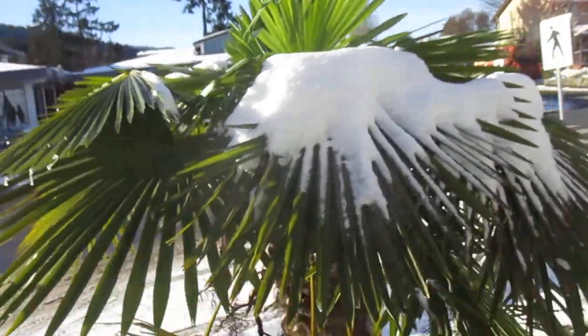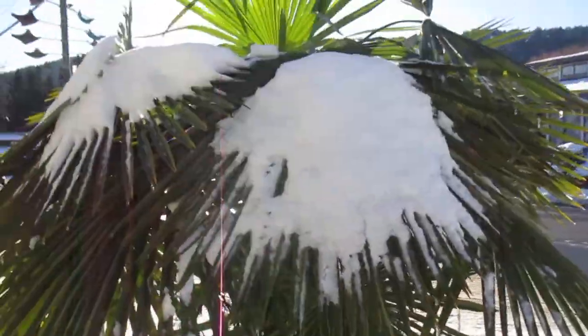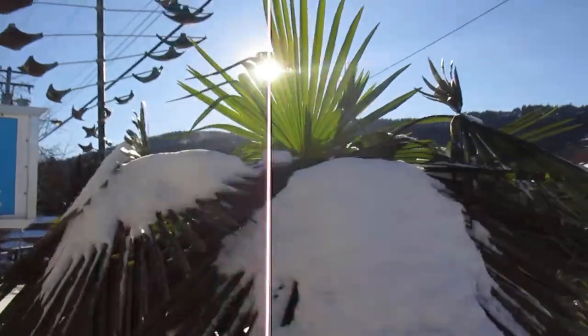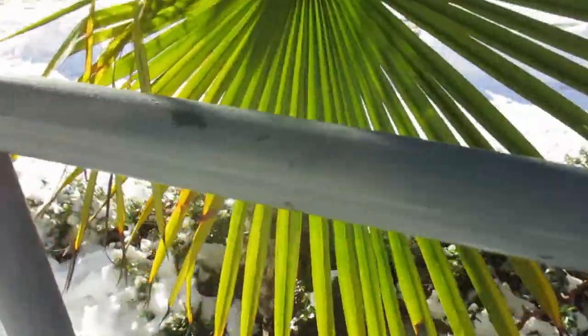There it is folks — Ganges palm trees on Salt Spring Island. I planted that one moons ago, 1997. This one seems to be doing okay. See the fronds? They're not folded inward — it just doesn't get cold enough here.